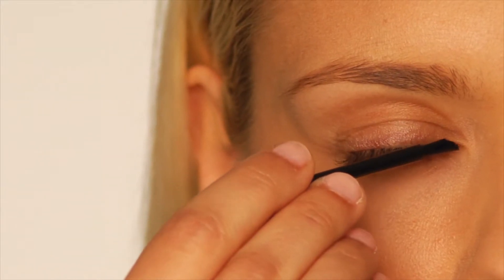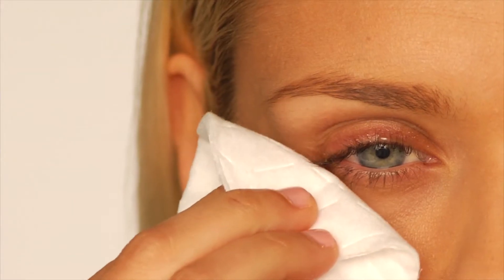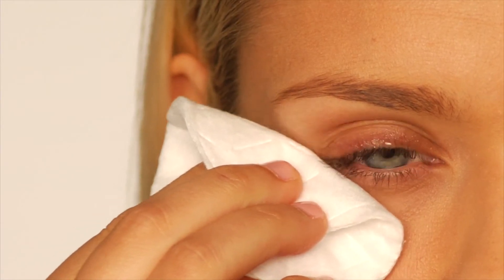I draw the applicator along the skin of the eyelid margin where my eyelashes meet the skin. Then I use a tissue or a cotton pad to blot any excess solution beyond the eyelid.